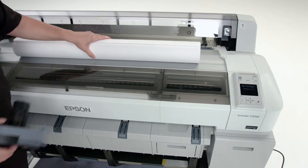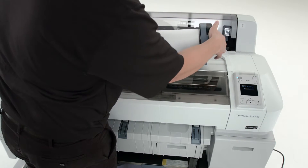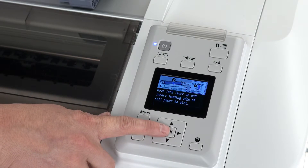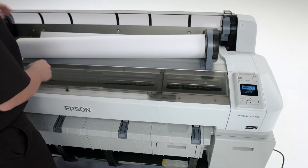To load a roll of paper, slide the media adapters into the ends of the roll. Press the media button on the control panel and choose Load Roll 1. Press OK, then open the roll paper cover.